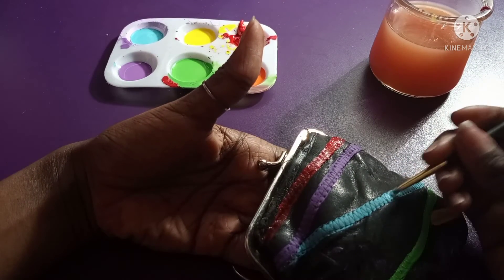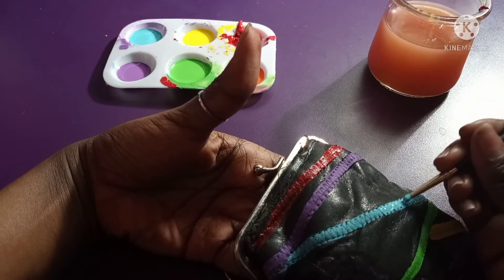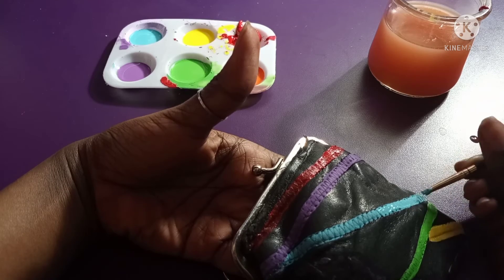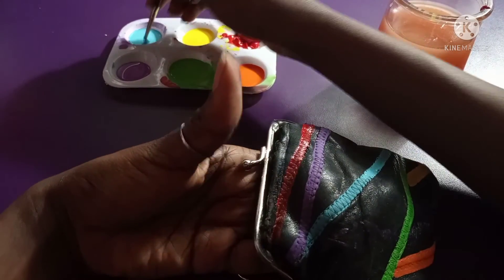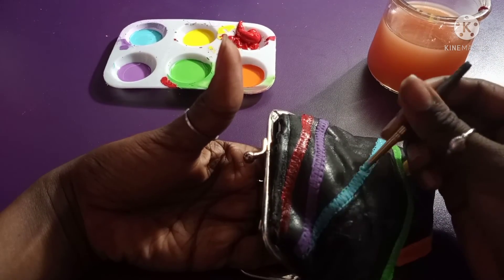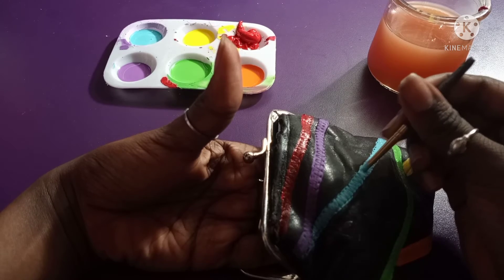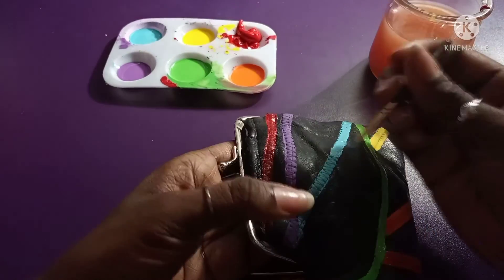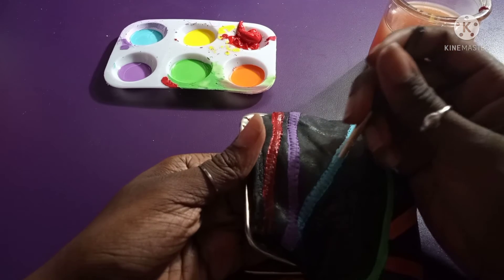Now I'm adding another layer of blue to make sure the original purse design isn't showing through, and making sure it's even and not looking messy. That's mostly what I'm going for — making sure it's even. I know I've said that word so many times it's annoying, I'm sorry! I'm just doing my thing, following the lines.